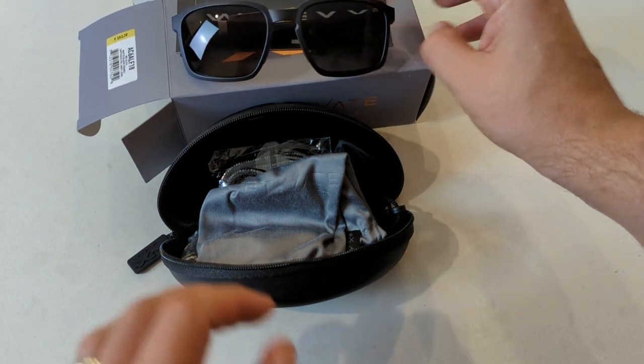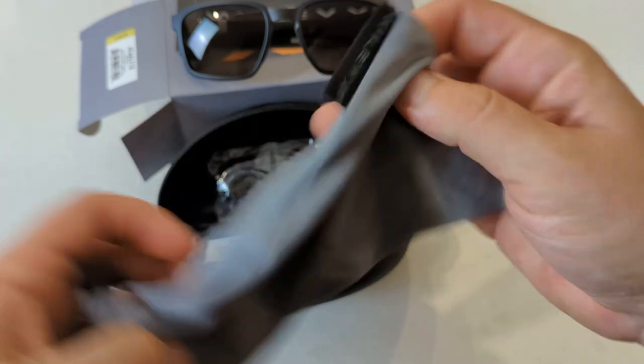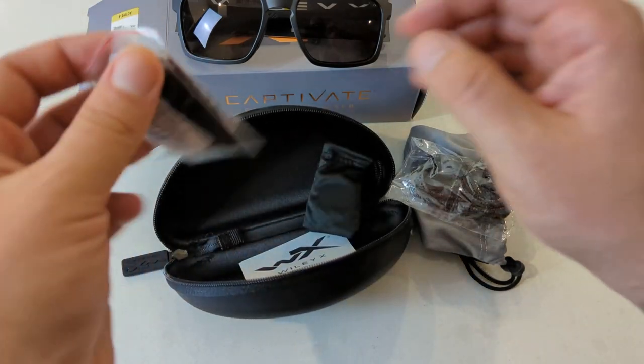Also included are the official leash cord, the permanent side shields for certain work sites, and the removable side shields in a drawstring bag, and finally some instructions.